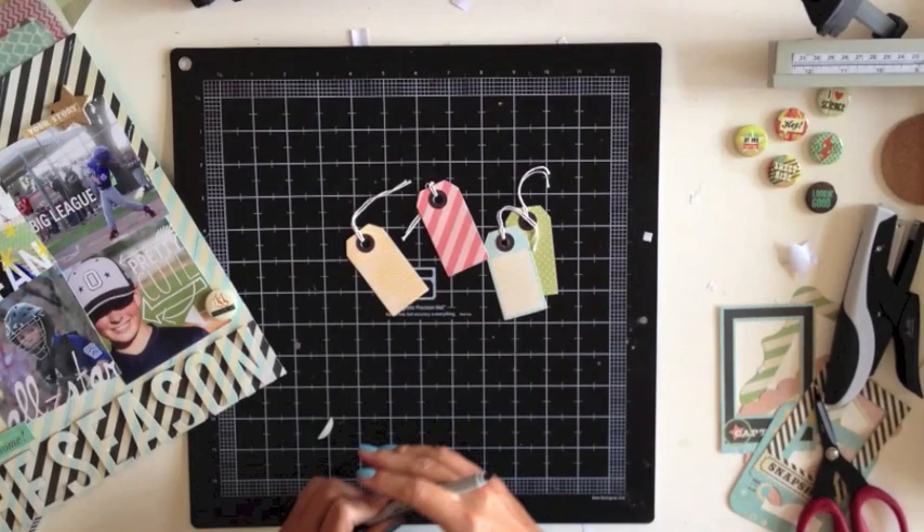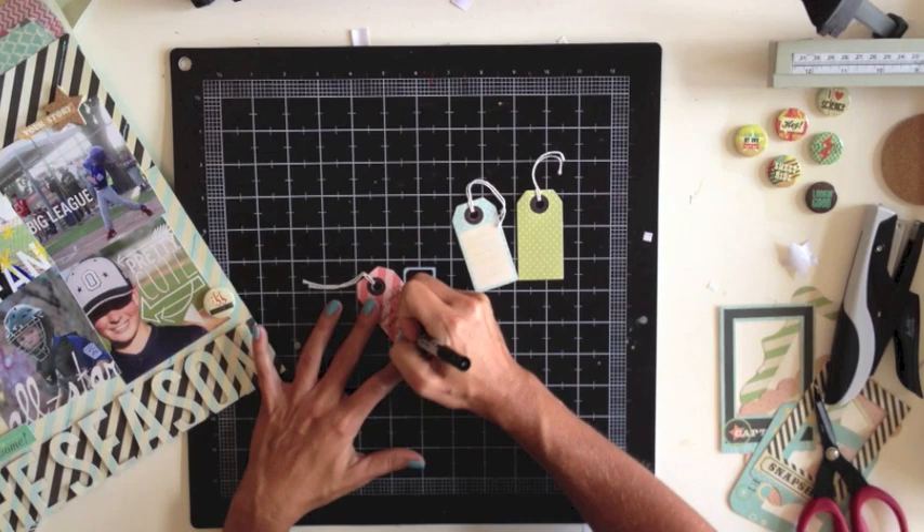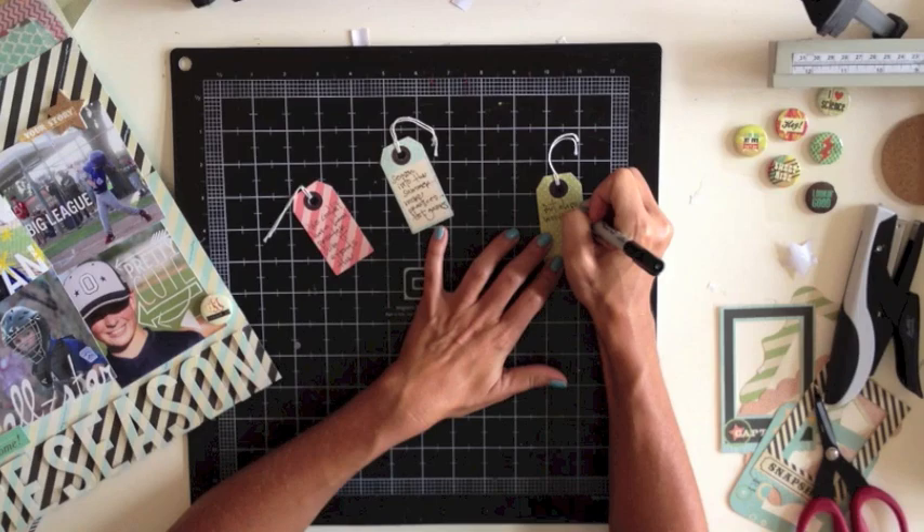Now it's time to start thinking about the journaling. I'm going to write my journaling across these four tags. At first I thought maybe I would number them or tell a different story on each tag, but I finally went with just one continuous paragraph split across the different tags, and I'll tuck them in behind the photos in the order that they go.